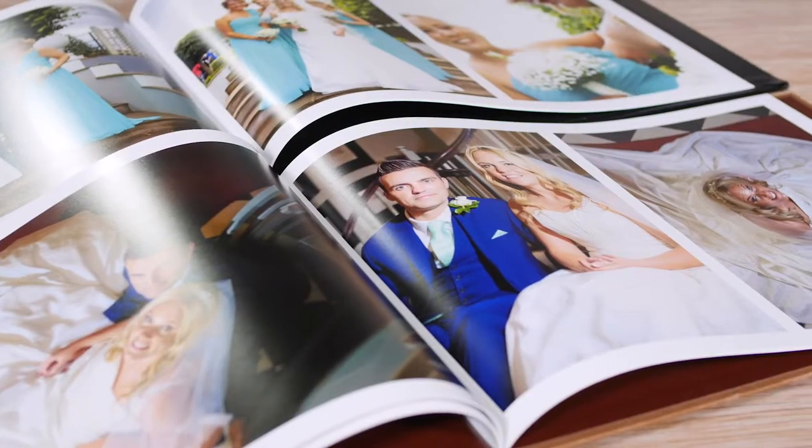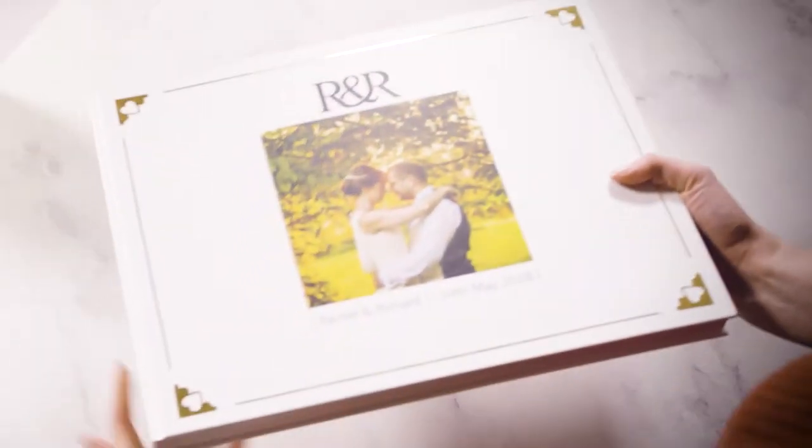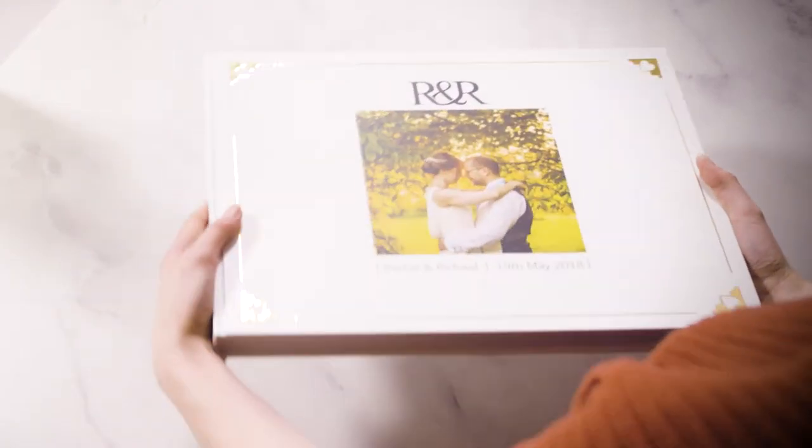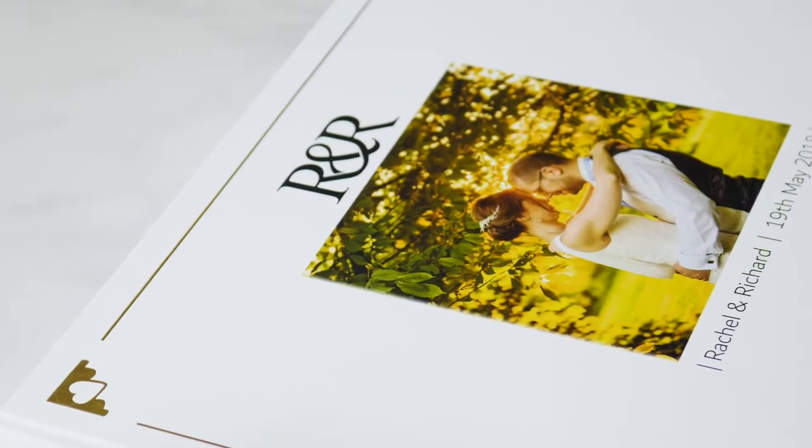Whatever the book you're creating, there's a cover that's made for it. Our most popular option is hardcover — a sturdy exterior that will make your creation feel just like a real book.